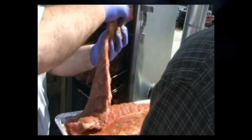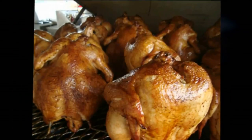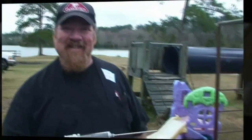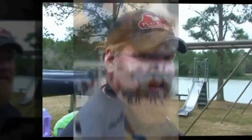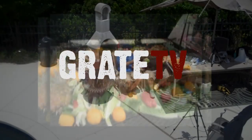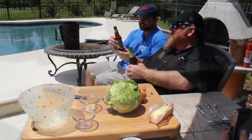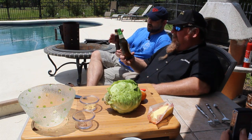Heads up, y'all. It is the summer of extreme barbecue. And when I say heads up, I mean cabbage heads up. Fire it up. Welcome to the summer of extreme barbecue. This is great.